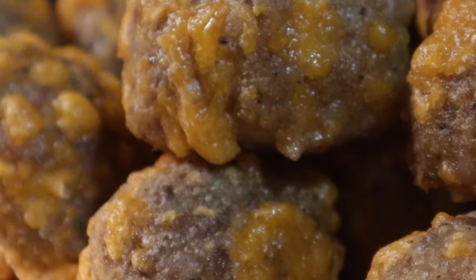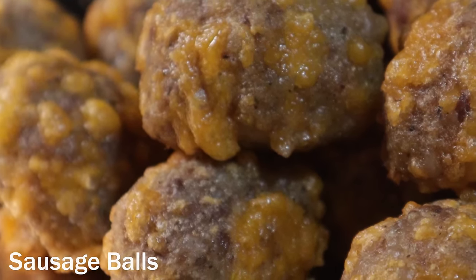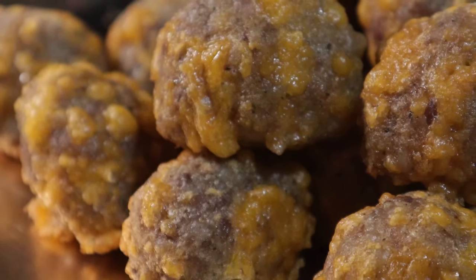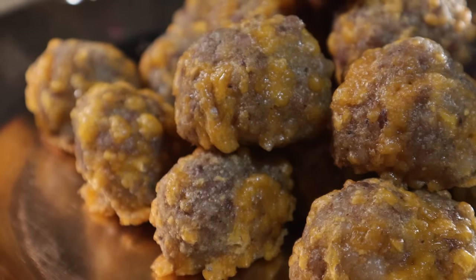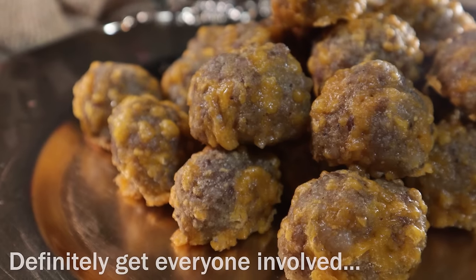Hey there, my meaty friends. This is Reed, aka Carnivore Chef. Sausage balls have always been a part of my family holidays for as long as I can remember. In fact, I think they're the first thing I remember cooking because nobody wants to sit around and make 500 of these tasty morsels by themselves. So if you're in the mood for a tasty treat, grab your ingredients and maybe some friends or family and start rolling up something delicious.